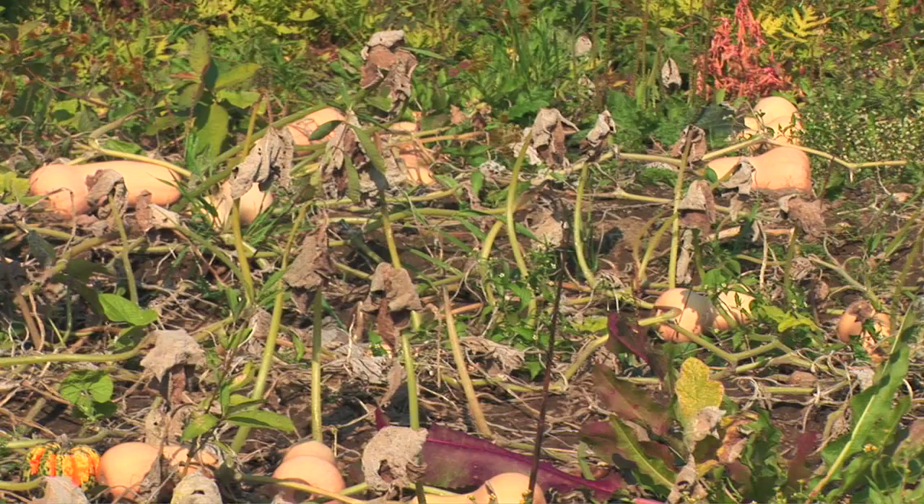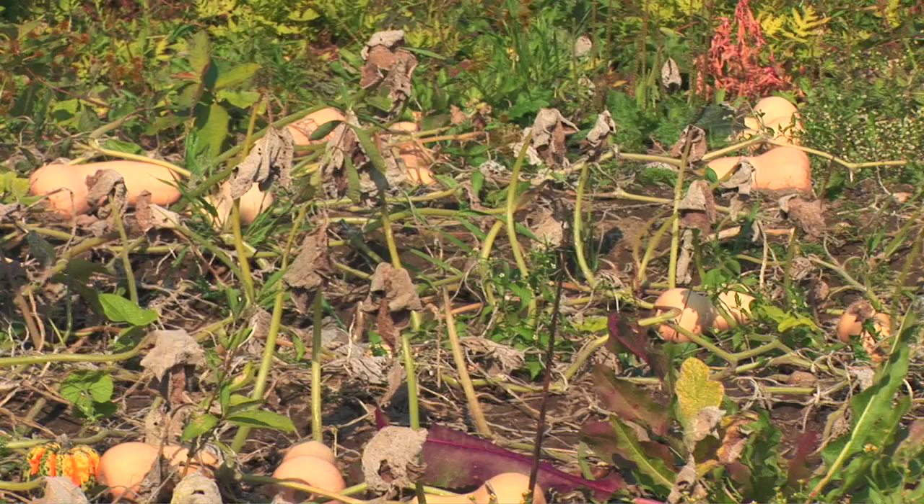Winter squash will grow and flourish during the summer, and as the summer starts to wane and it gets colder they'll die back. You can see in this field here the plants have pretty much died back and all you can really see now are the fruits of their labors for this season.